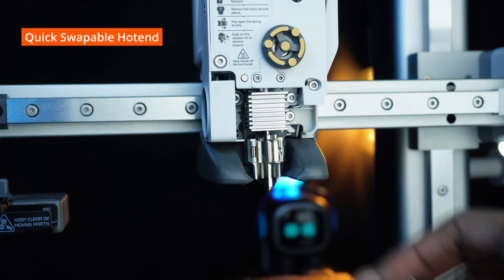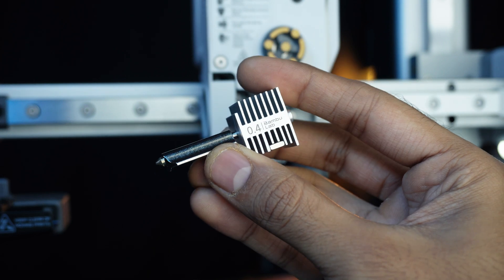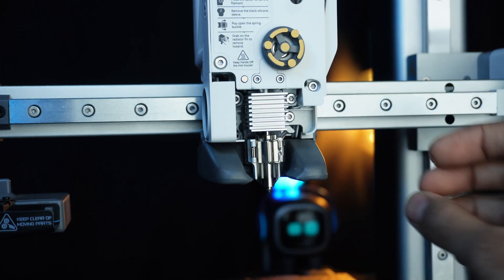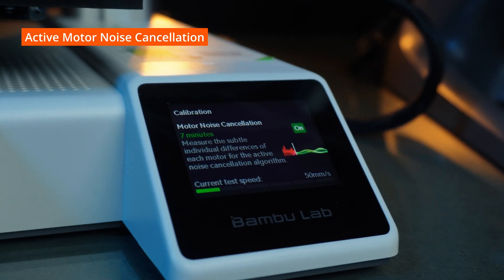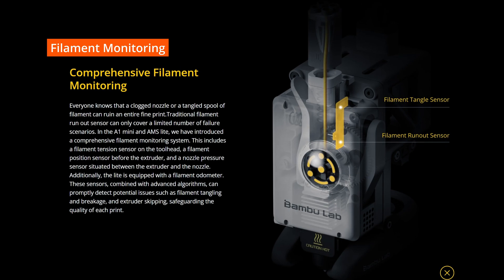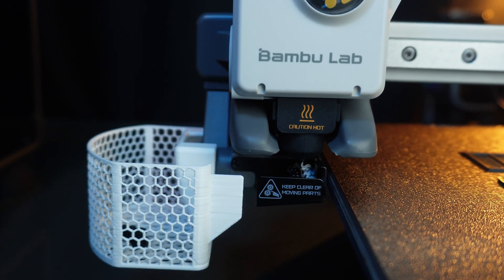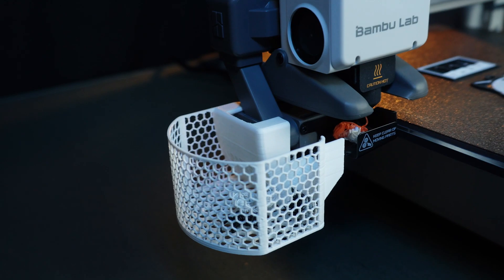Another cool feature: this printer has a quick swap hotend design — the hotend pops in and out with just one click. Active motor noise cancellation means the A1 Mini stays whisper quiet even at high speeds. Comprehensive filament monitoring detects issues like filament tangling, breakages, extruder skipping, and filament runout. The AMS system takes care of filament loading and unloading automatically, saving time and frustration.